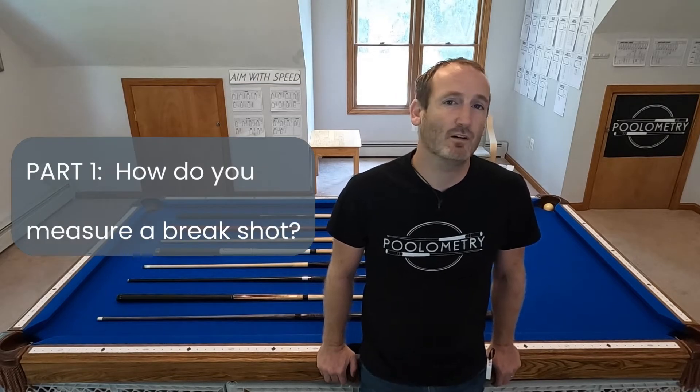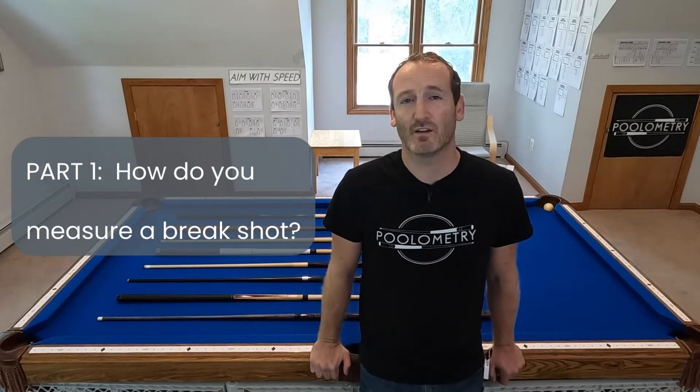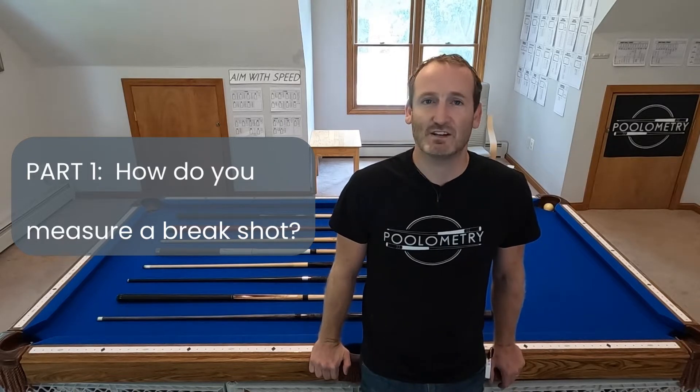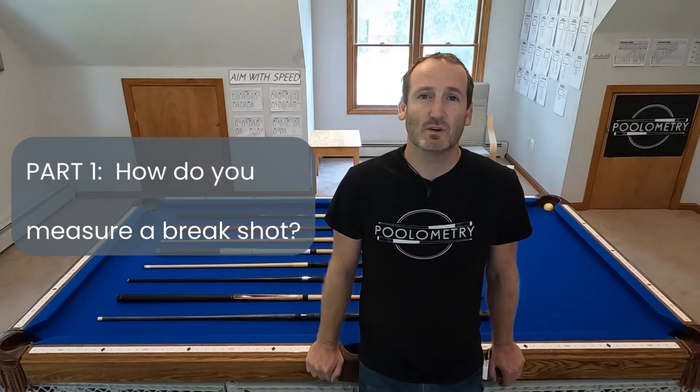First, I'm going to cover the different ways you can measure a brake shot — how do you collect data on that? What is the best way to compare one brake shot to another? For the most part, you just hear people say, 'this one really smashes them,' but what's the math behind it? So that's what I'm doing in video one: explaining my rationale for how I measure brake shots.